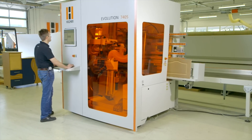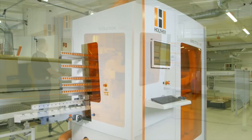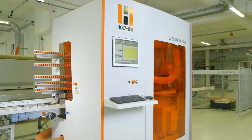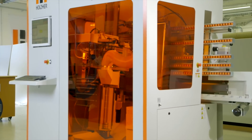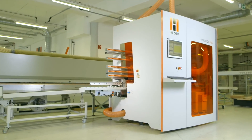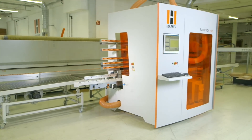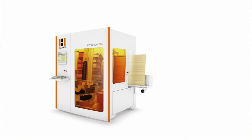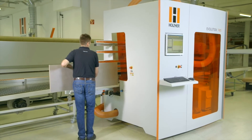The Evolution Series — vertical CNC machining centers from Holzhair — using energy-saving and extremely precise direct-drive motors, as well as other high-quality components providing long-term value. Minimal installation time and a short learning curve make for a low hourly machine rate and a fast return of investment. Yet another benefit from Holzhair. The Evolution: the solution for growth of your business. Contact your Holzhair partner for a live demonstration.